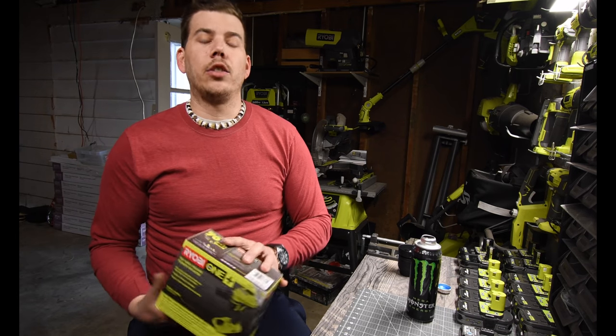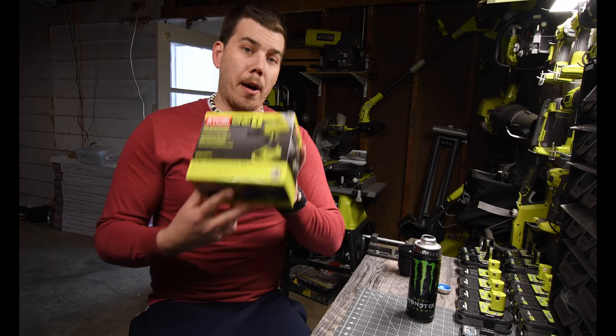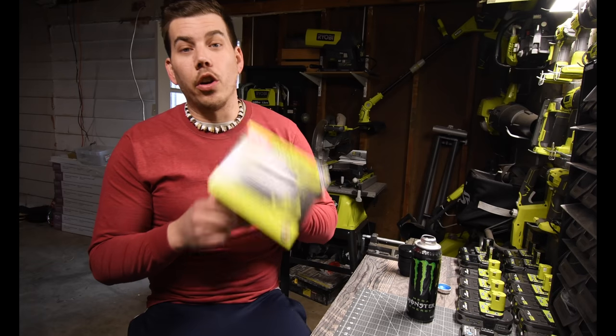We are going to unbox this right now and I'm going to explain what this product does and what it is good for.